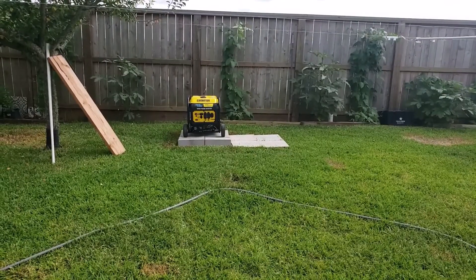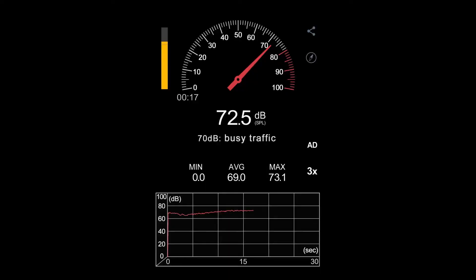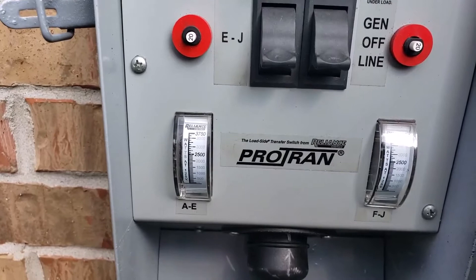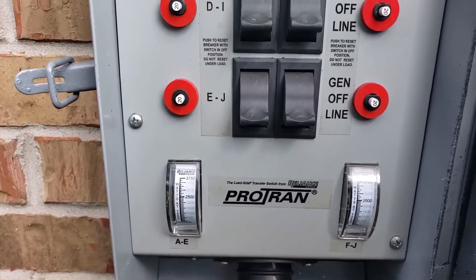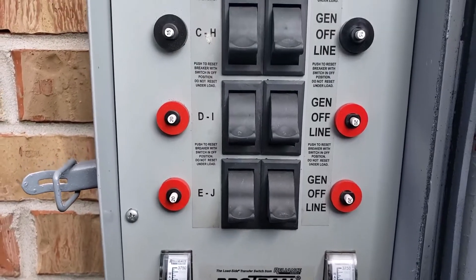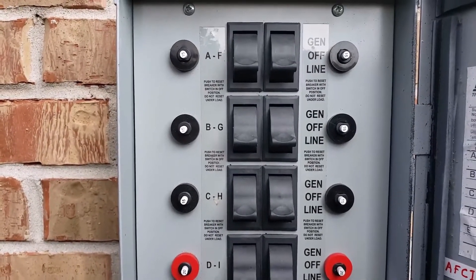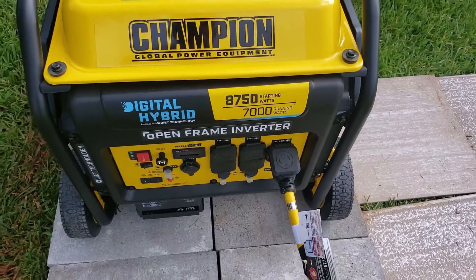The generator is pretty quiet — it is only about 72 decibels. I connected the L1430 power cord to the transfer switch. This is a 10-circuit transfer switch. I then connected the power cord to the generator.